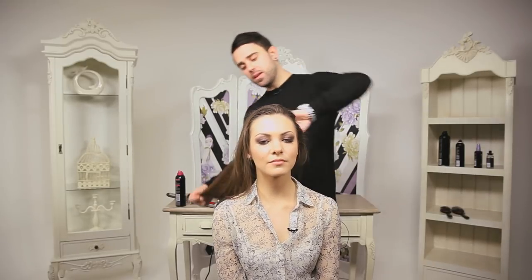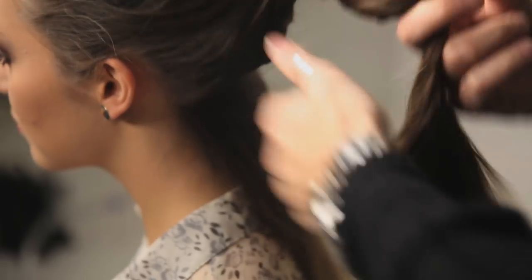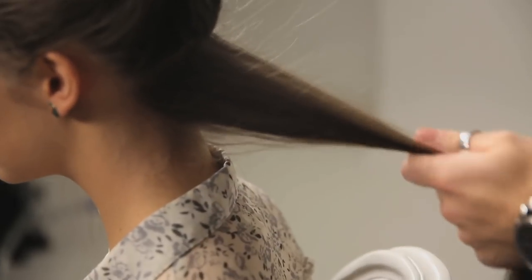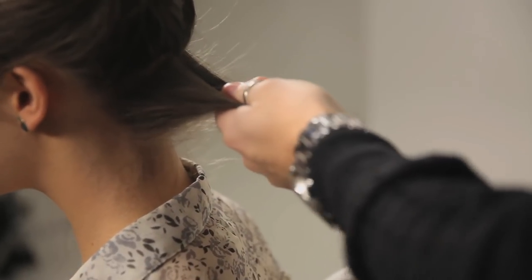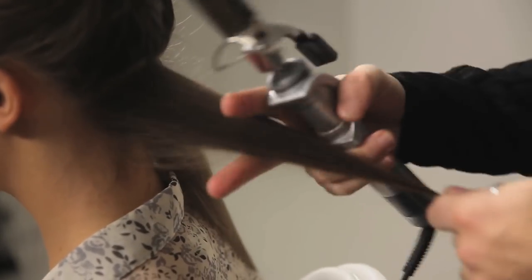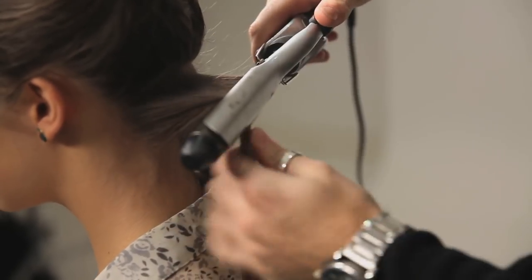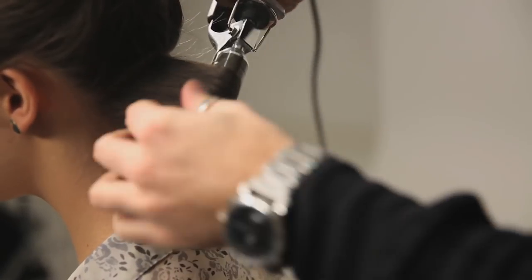So our first step is to run through it, make sure the hair is all smooth as we're going to start to tong the hair. We're going to section at the back and spray a little bit of working spray, just on there and comb through. The trick when you're building texture with this is to leave the ends of the hair out — it leaves it soft, more natural and creates a really Grecian feel.